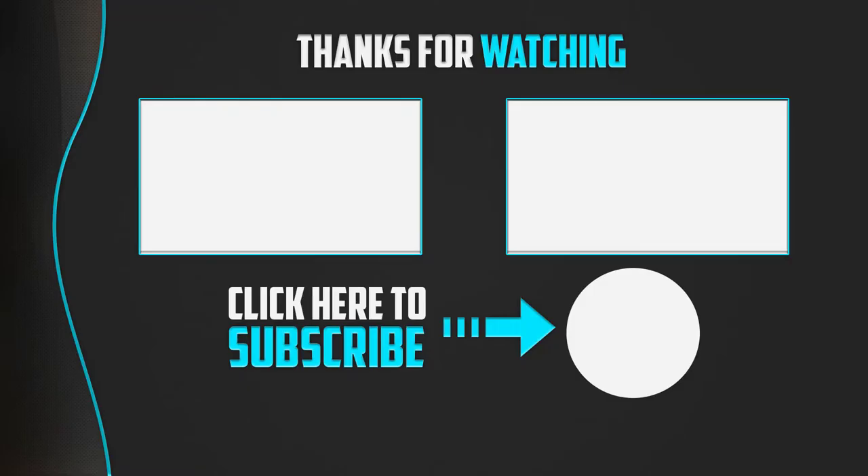Thanks for watching guys. I hope you liked this video. If it was helpful to you, please make sure to like, comment and subscribe. If you have any questions related to these products, you can leave a comment down below and I will get back to you as soon as possible.